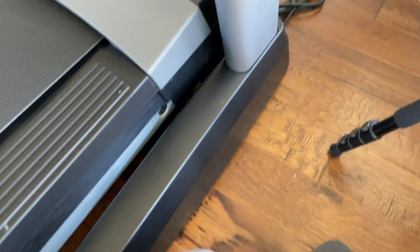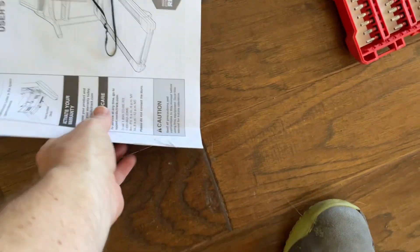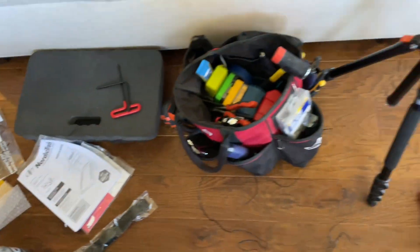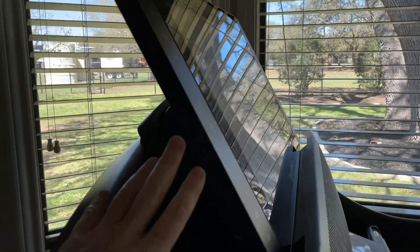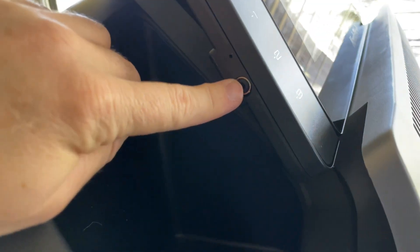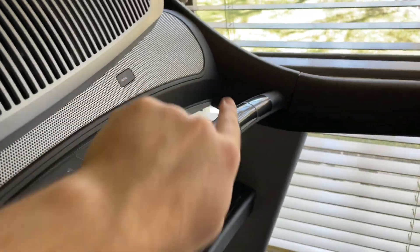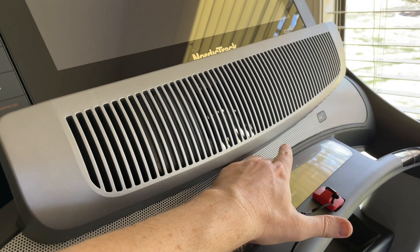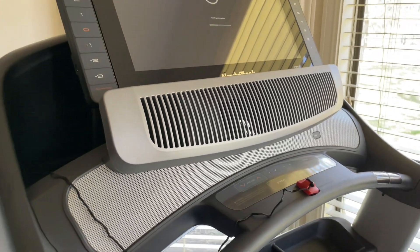It does come with a heart monitor strap if you want to use that. We are done with the assembly — way to stick with it! The big screen monitor does swivel a bit, which is nice. It has an aux port, and while I didn't see a USB port, you can do Bluetooth audio — we already verified the speakers work. It has three modes.